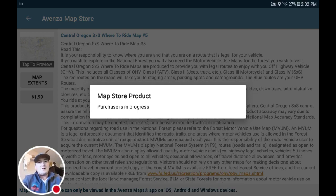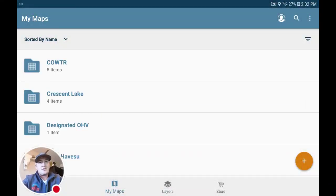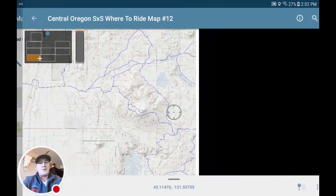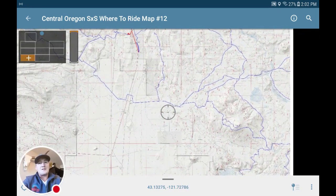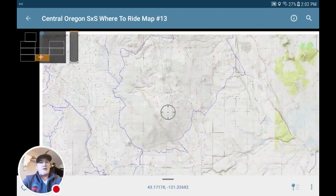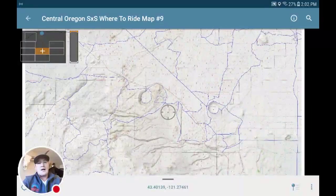Once those are downloaded, I'll go back out into another folder here. When you go to a map, in the upper left-hand corner you can see which map you're on because it's highlighted in orange. And then if you move to the right or left, or up or down, it should seamlessly go over to the other map.